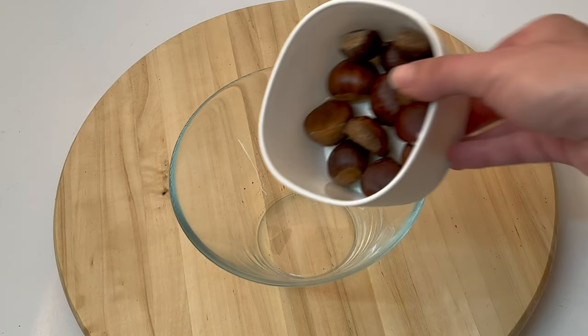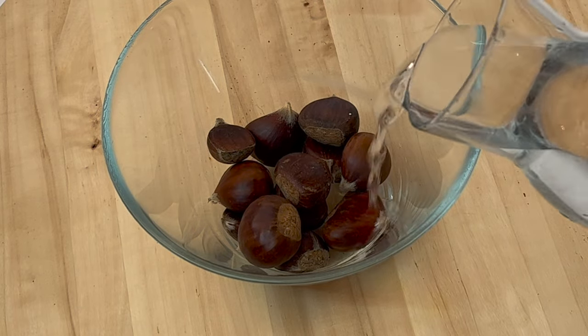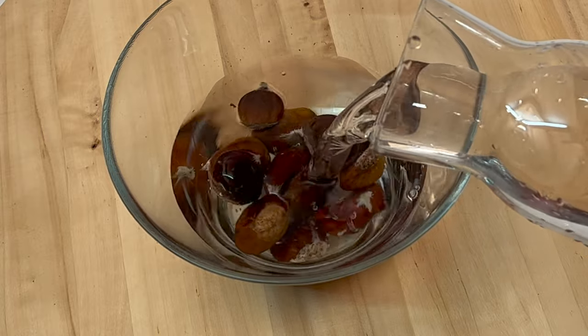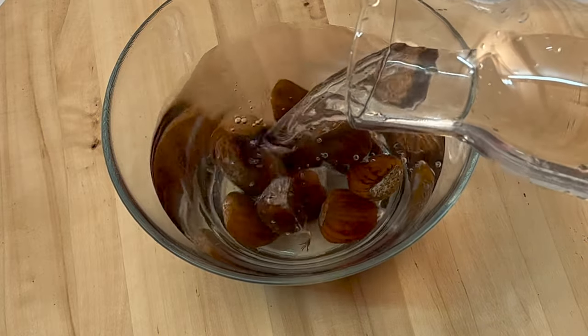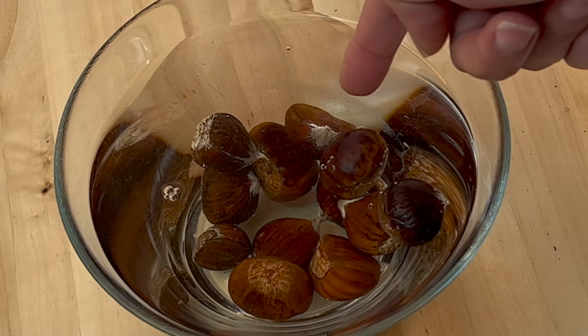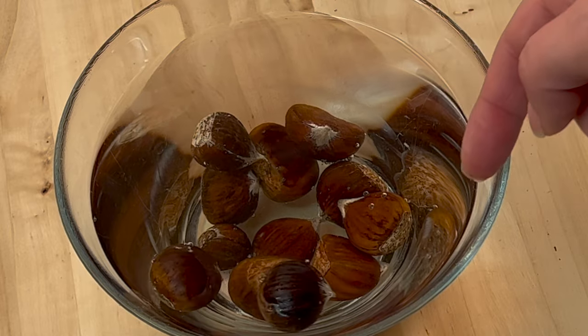Find healthy chestnuts or buy seeds from a nursery. First, I'm going to do a floating test. This test will show which seeds are not for use. Put your chestnuts in a bowl and add water. The chestnuts that are floating are dried or damaged — don't use them.